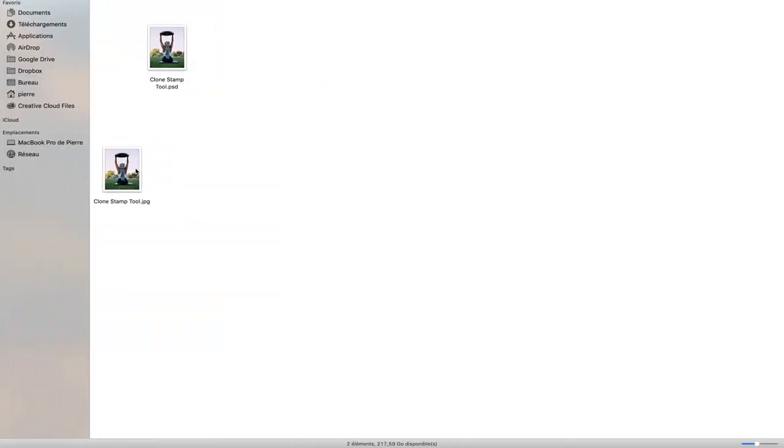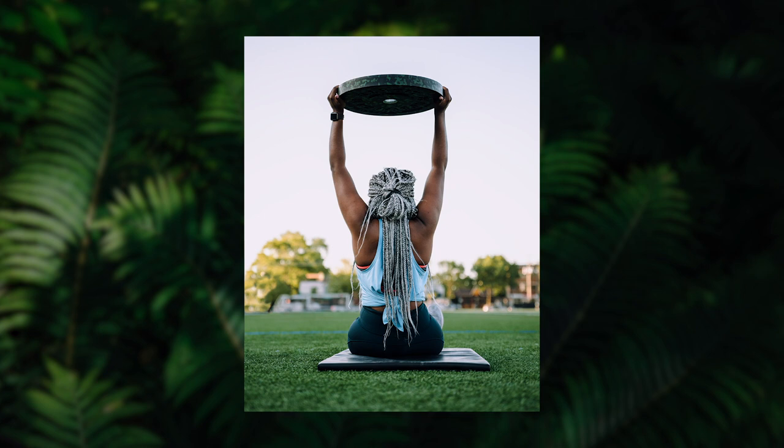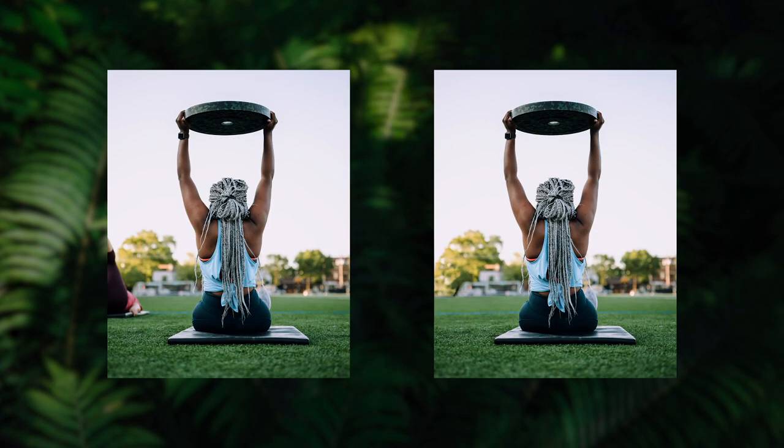There we go — this is our final image. This is the before image, and as you can tell there is a pretty major difference, and it looks perfectly natural. Always keep in mind when using the clone stamp tool that only you know what you removed. It's a very simple but very powerful tool — I personally use it all the time to remove people, objects, or anything disturbing in a photo. Reach out with any questions, leave a comment below, and I'll catch you in the next one.